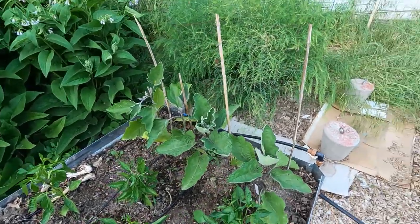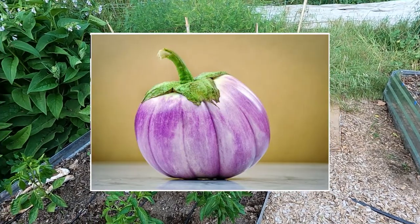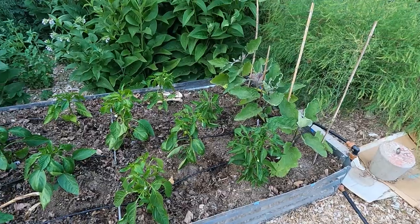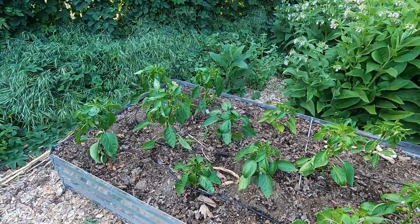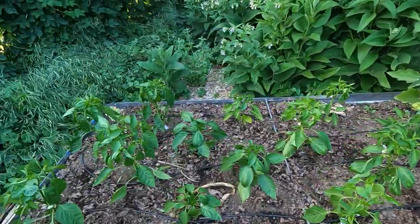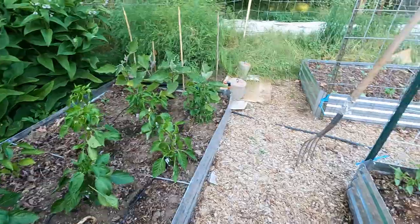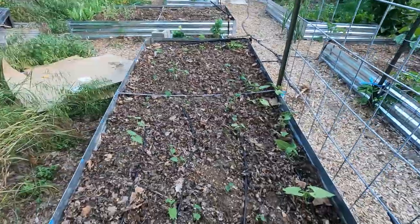This far bed has four eggplants — two Rosa Bianca Italian variety and two Japanese long skinny variety. Then these are the household peppers: mostly sweet peppers including Carmen, Bullnose bell peppers, a couple of Shishitos, and some Cubanels. I have many more peppers as you'll see, but this is the household-use bed. Tucked in the corner I have a nasturtium that isn't very happy right now — it needs more water. This is all set up with a drip system, but it's not as good as it could be.